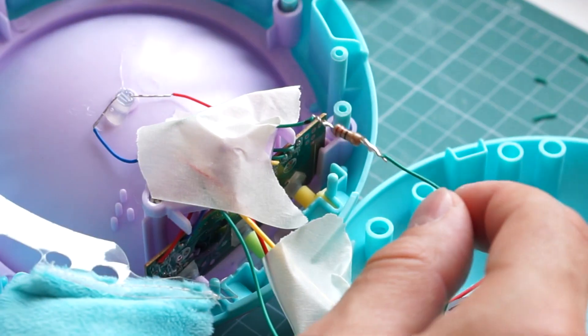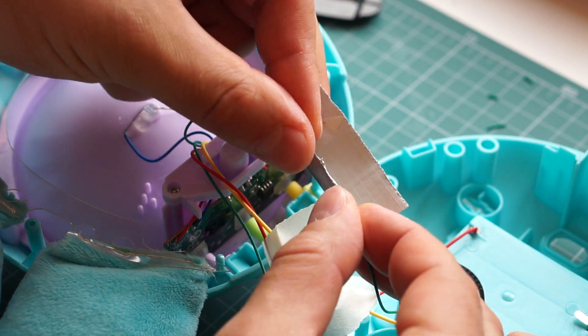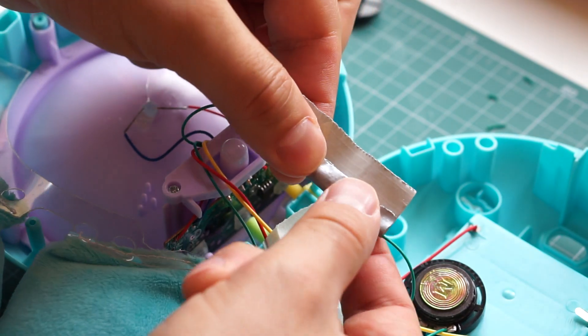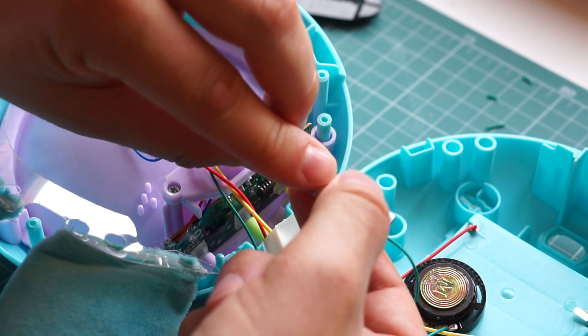Finally, I wrapped the resistor in tape, just to make sure that it's insulated. Now is a good time to put the batteries back in and make sure that everything still works.